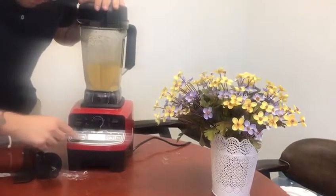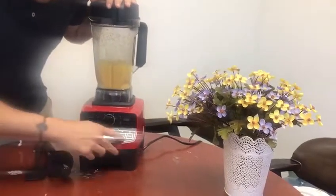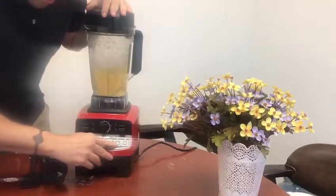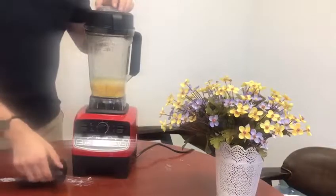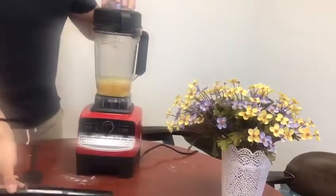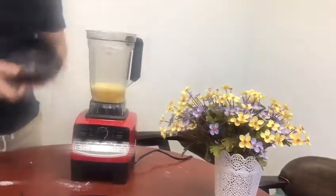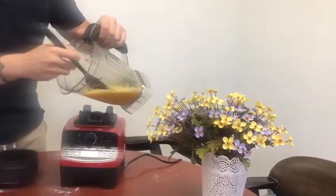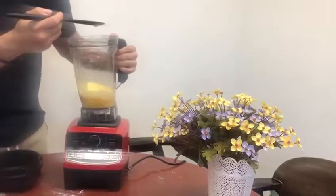It also comes with preset modes, as you can see right here — smoothie, frozen dessert, ice crush, and soup. Best of all, it's BPA free, comes with accessories, and includes a pouring spatula to help you pour out all the contents when you're serving up your nice delicious smoothies.